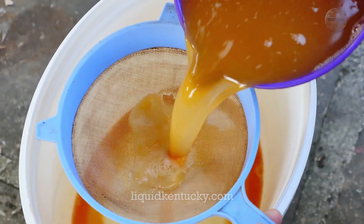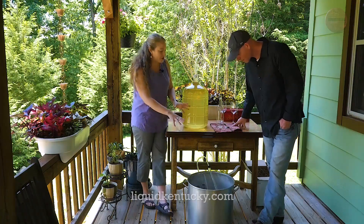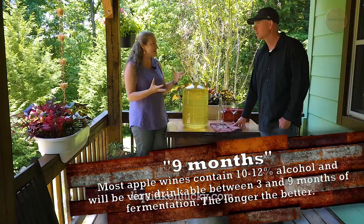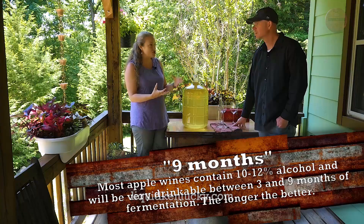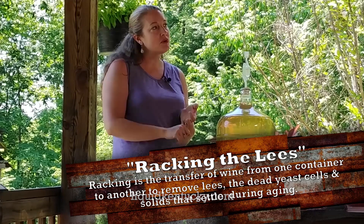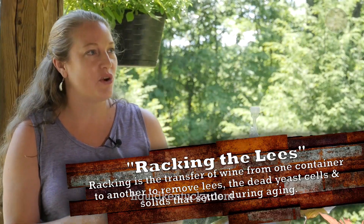You let that bubble and ferment for about a week. Then you strain out all that leftover fruit and put it in the carboy with five gallons of water, cover it with plastic, put the lid on, and let that bubble and ferment for about a week. After about a month, we switch the carboys — that's called racking the wine. You move it from one to the other and leave some of that sediment on the bottom. We do that at month one, month three, month six, and then usually around month nine it's ready to go to bottle.